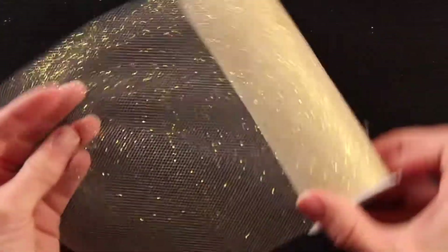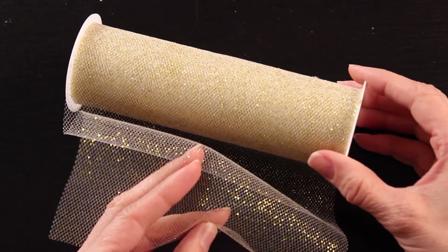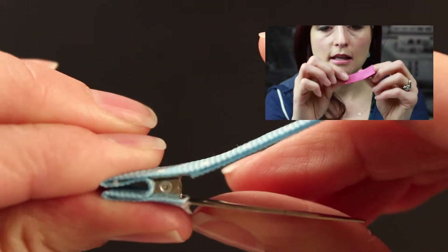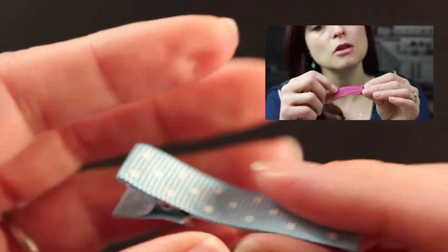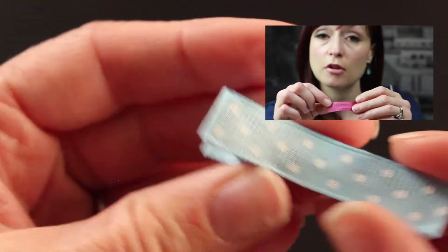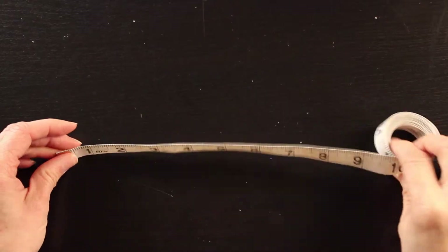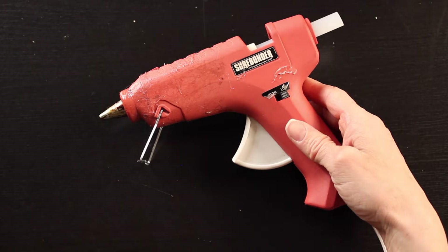The first thing you'll need is some tulle — I got mine on the spool, but you can use it by the yard. You'll need some one and a half inch satin ribbon, shiny on both sides. You'll need a clip or something to attach your flower to; I'm using a clip that's been covered with grosgrain ribbon. If you'd like to learn how to do this, check out my tutorial on how to cover a clip. You'll also need a needle and thread, some coordinating felt, something to measure with, sharp scissors, and a glue gun set on low.